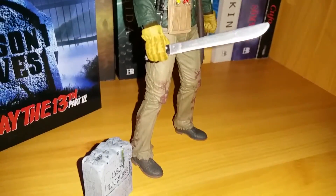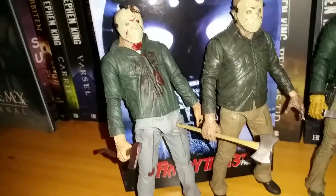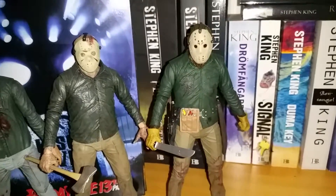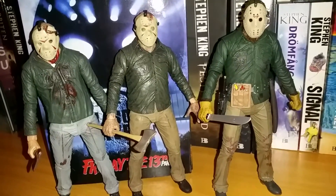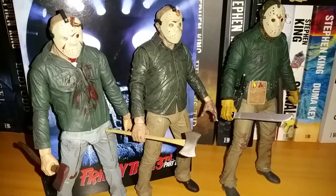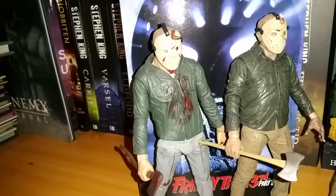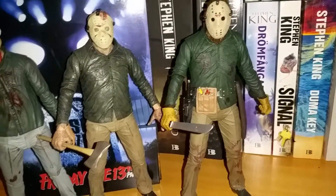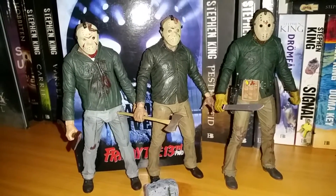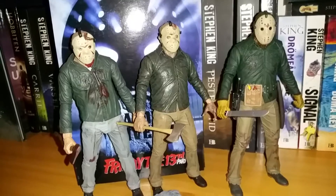For comparison, I've got the NECA Part 3 blood-soaked figure, the NECA Part 4 figure, and the Jason Lives Part 6 figure right here. He's a little bit taller than the other ones, which I noticed straight away, but the detailing on all three is beautiful. I feel like they're just getting better and better with every incarnation — Part 3 is really nice, Part 4 is beautiful, Part 6 is just fantastic. I really hope we'll see a New Blood or a Jason Takes Manhattan figure — those two would be my most wanted. But this is just a fantastic addition and I'm so happy to own it.